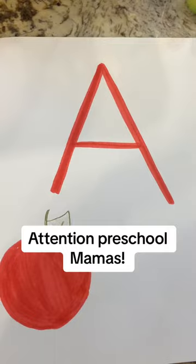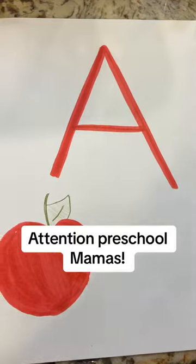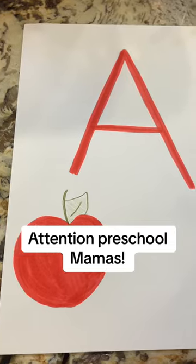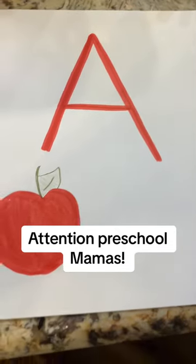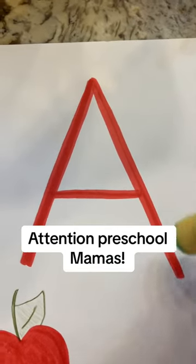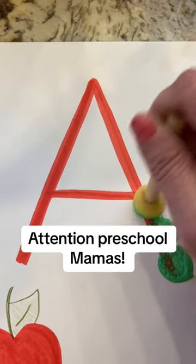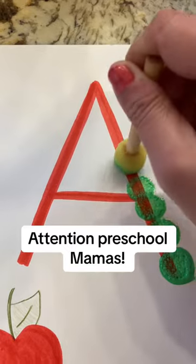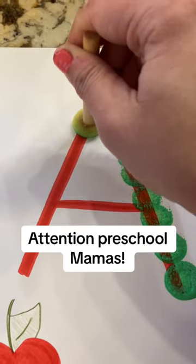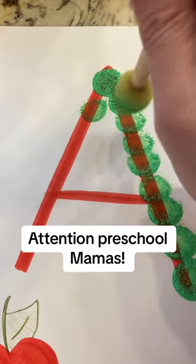Okay, so nothing fancy — giving yourself grace with a picture. You can start with just a regular Crayola Sharpie or marker and write out the letter A. Then you're going to come in — I'm just going to pick green for my son — and dot the A. It's not going to be perfect, you're going to give some grace, but you can hold their hand and teach them. This is a really fun activity to get them started with some letters.